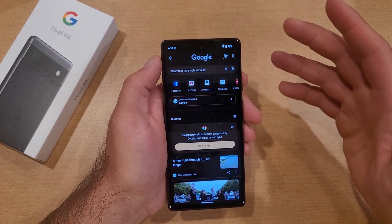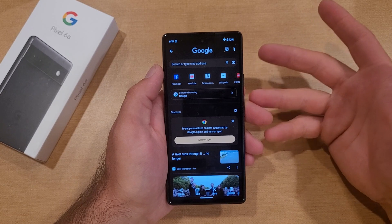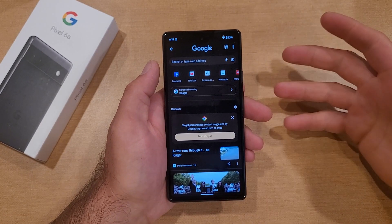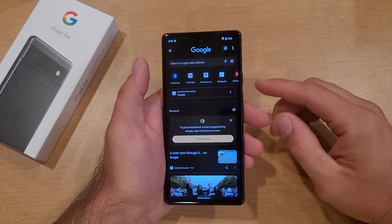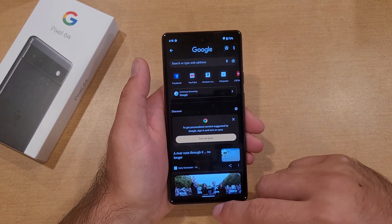As you guys can see, that is where I was — right there is the screenshot. From here you can edit it, crop it, get rid of stuff you don't want on there. It pretty much saves it as a picture, so whether it's a recipe, a map, directions, or something you find interesting — you're just trying to save it.